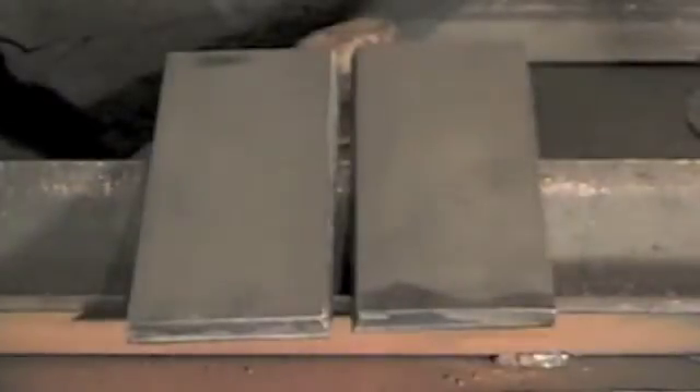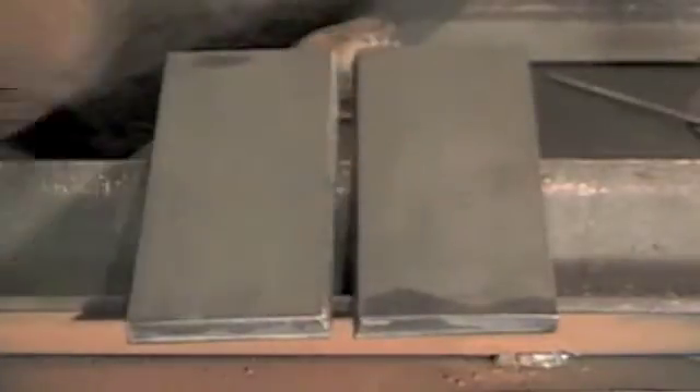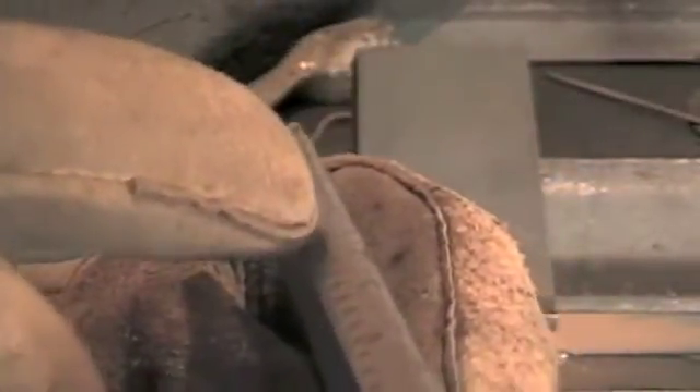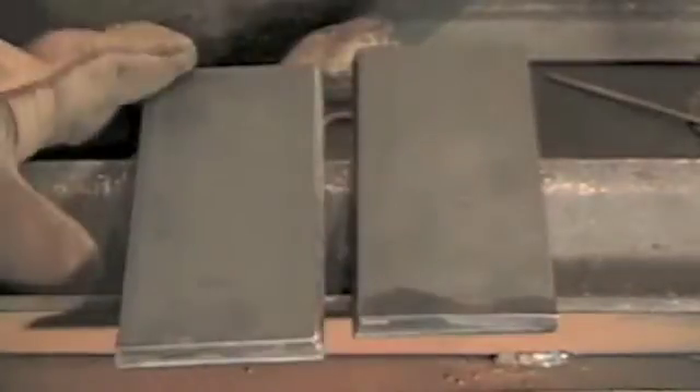We're going to attempt this with some three-eighths inch plate with a beveled edge on it. Here's the three-eighths inch plate with a groove on it — we're going to do a butt weld. There's somewhat of a landing on the back edge, and we're going to use a 3/32 7018 rod with no flux on it.